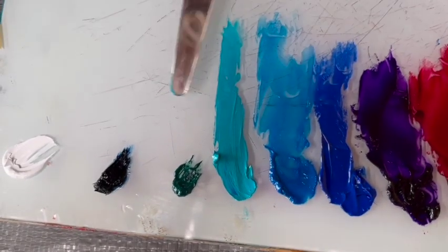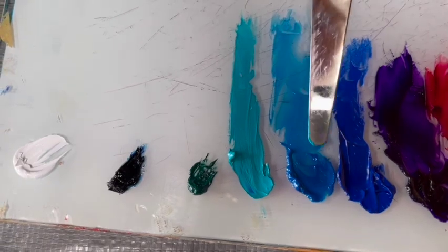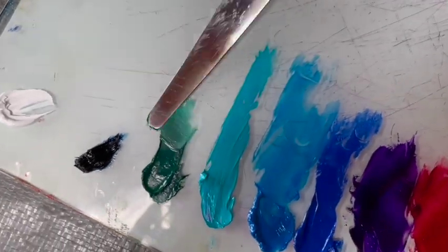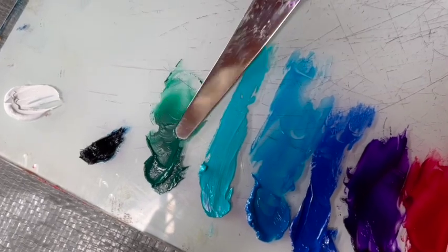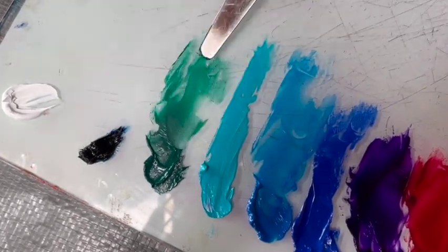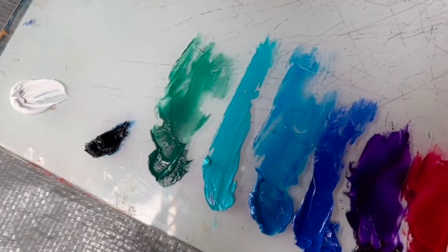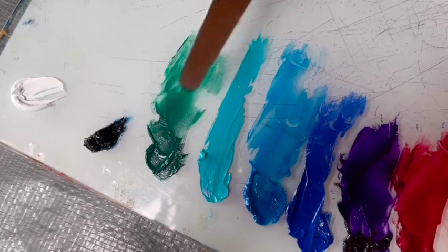They each have their role and it's very difficult — actually impossible — to make this color. This is viridian, and it's a little weaker because it is more transparent. It pairs very well with quinacridone red or alizarin crimson because they're about the same in terms of their transparency and density of color.